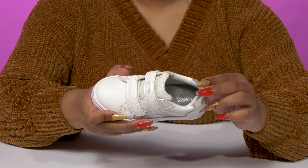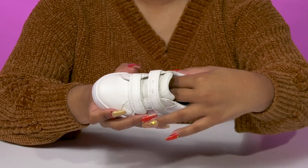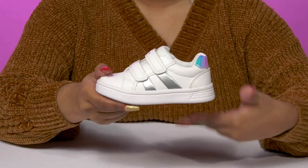Inside is a bit of padding along the collar and tongue for a snug feel, with a lining inside that keeps things breathable. The insole will give them lots of padding for some enhanced comfort and uses the microporous membrane that absorbs and expels sweat without letting water in.